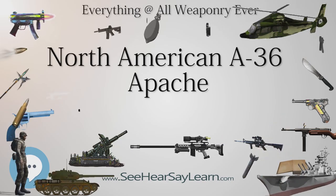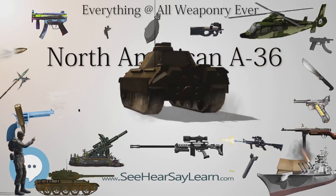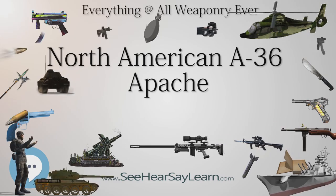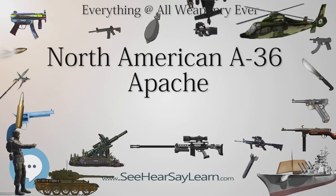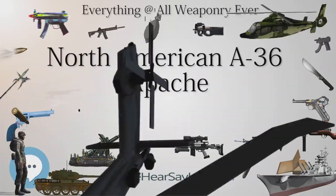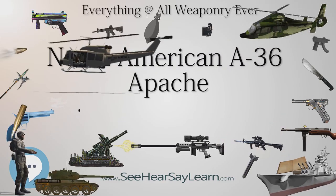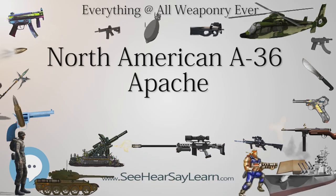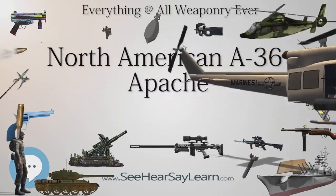Relatively few A-36s survived the war and the subsequent post-war retirement and scrapping of obsolete types. One A-36A, bearing race number 44, owned and flown by Kendall Everson, was entered in the 1947 Kendall Trophy race, reaching 377.926 miles per hour and finishing second to the winning P-51D flown by Steve Beville. Airworthy survivors include: 42-83731 with Comanche Warbirds Inc. in Houston, Texas, and 42-83738 'Baby Carmen' with the Collings Foundation in Stowe, Massachusetts. On display: 42-83665 'Margie H.' at the National Museum of the United States Air Force at Wright-Patterson AFB in Dayton, Ohio.